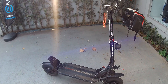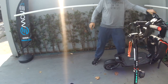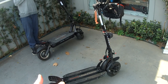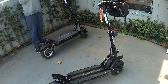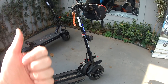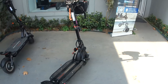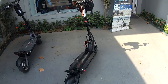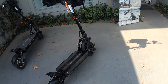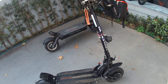Muita gente reclama do preço, fala que é caro. Mas, galera, tem que entender: tudo que é exclusivo, tudo que tem pouca quantidade, que é sofisticado — é caro. Importado. Veículo elétrico tem pouca quantidade no mercado importado. Por enquanto, os preços dos veículos elétricos vão continuar altos, não tem o que fazer.